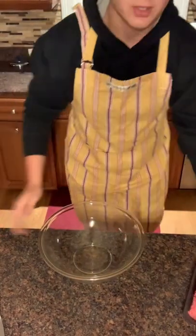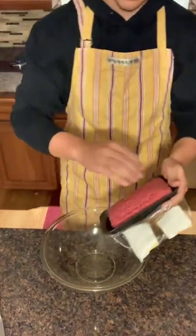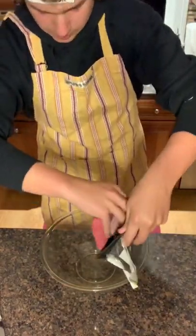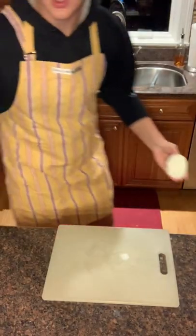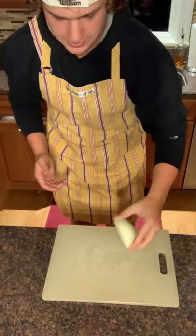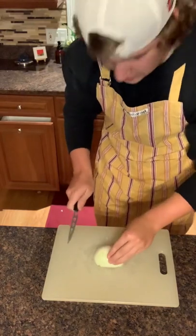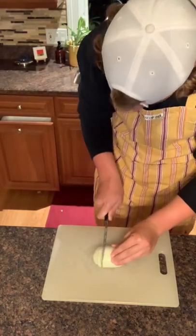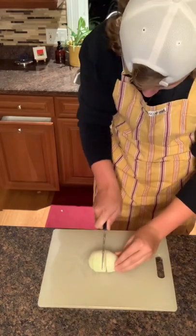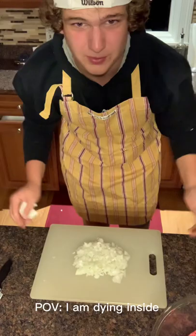Now that you've preheated your oven, grab your favorite bowl, grab 80% beef, and throw it in your bowl. Now grab half an onion and start to chop — it needs to be finely chopped. Boom. You're done.